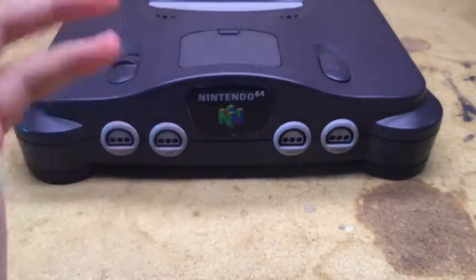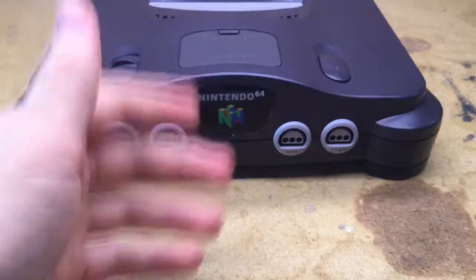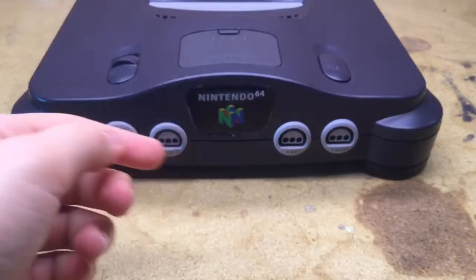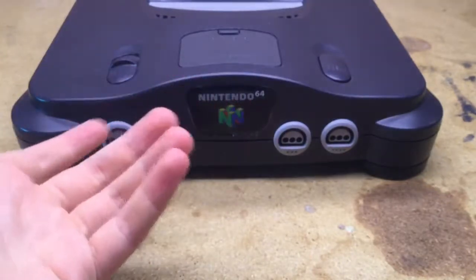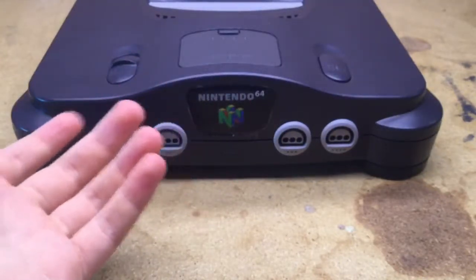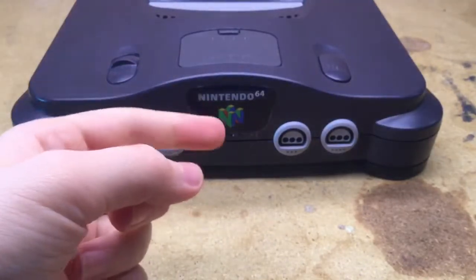So there you go — that is how you disassemble and reassemble a Nintendo 64. Please be sure to leave a like, leave a comment, subscribe, share the video, and let me know in the comments if you want me to do anything. Thank you so much for watching.